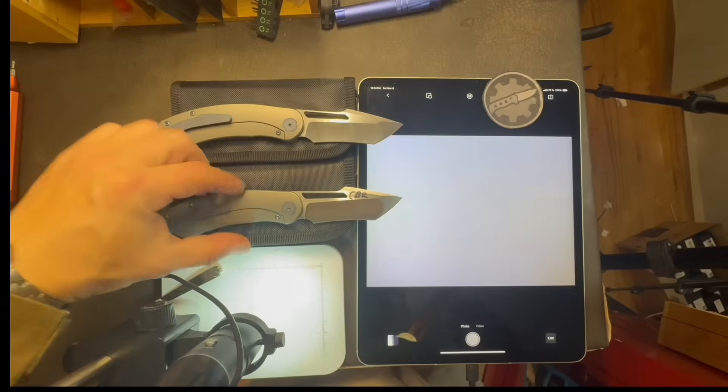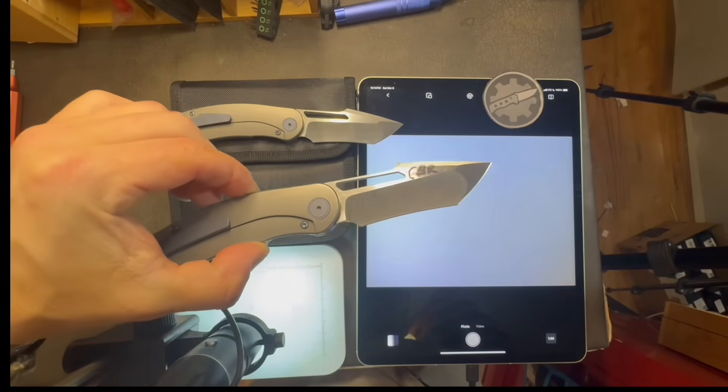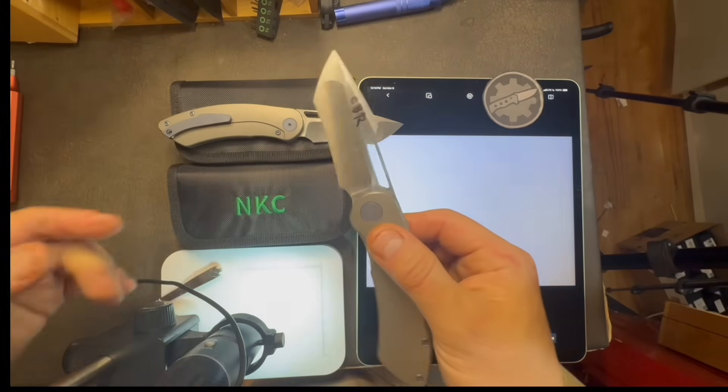I'm getting ready to circle back to a knife that created a little bit of a ripple in my previous videos and set a couple records straight. Thanks for watching, let's get into it. Pretty recently, in March 2025, I reviewed Neve Knives Offender.